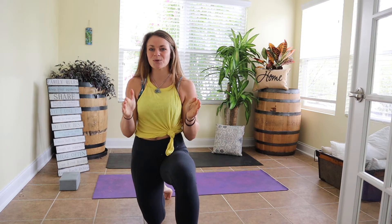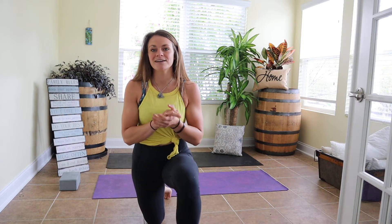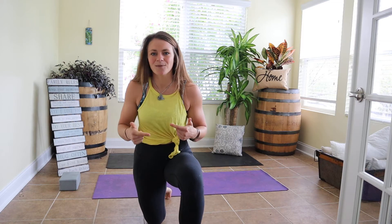Alright crew, we are going to do a short little lower body routine. Here we have three exercises, we're going to do eight reps each, and you'll complete three rounds of it. Should take you about five minutes — let's get our body rolling.